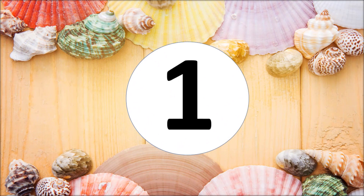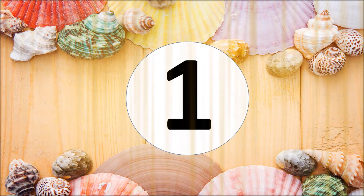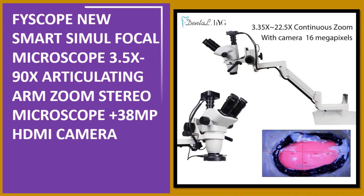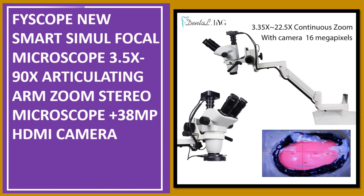At number one: Fiscope New Smart Simul Focal Microscope, 3.5X to 90X articulating arm zoom stereo microscope plus 38MP HDMI camera.